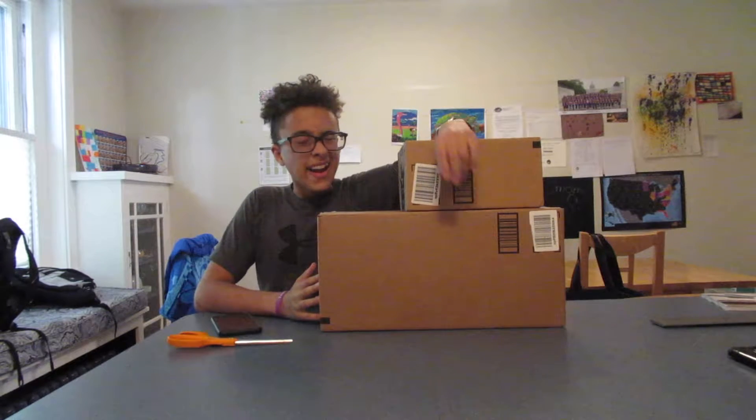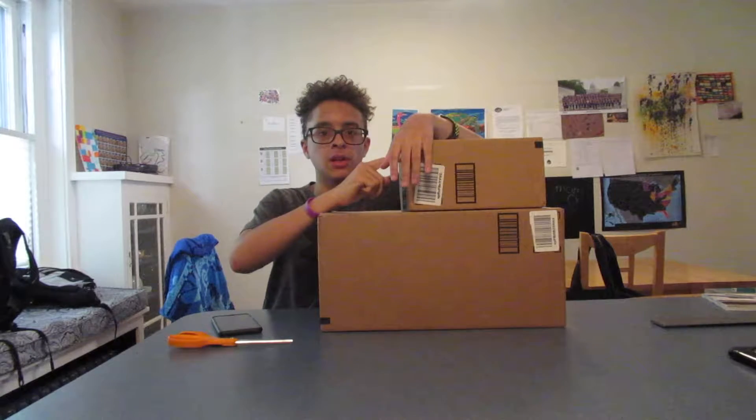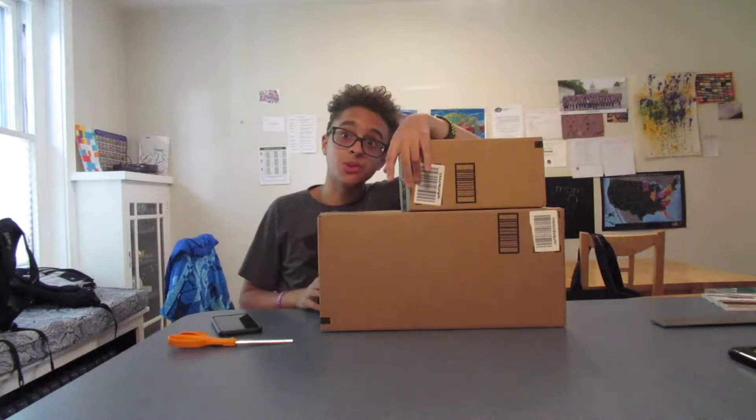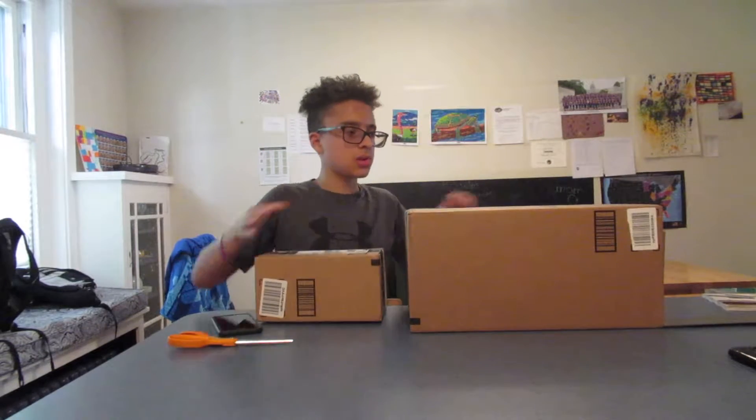So as you guys probably know, Amazon Prime Day was a couple days ago, and I actually did come away with some pretty cool tech. So let's go ahead and open these up. We've got two boxes right here. This top one's pretty light, but this one down here is actually pretty heavy. Not all of it's tech — some of it is drinks. So let's go ahead and start with the small box first.